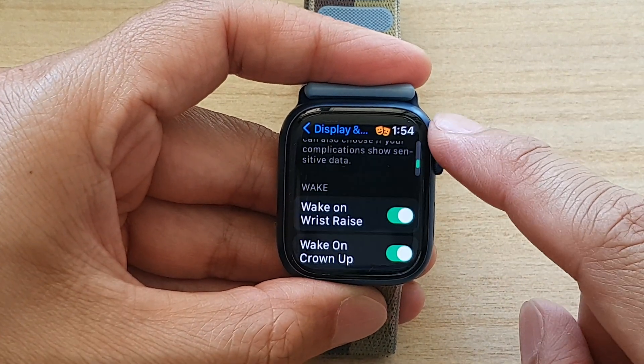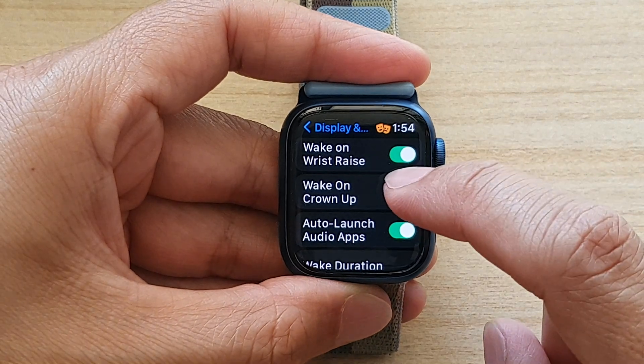In here we're going to go down and tap on Wake on Crown App.